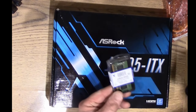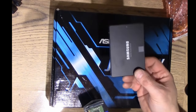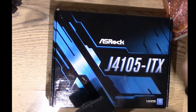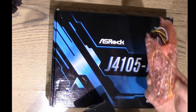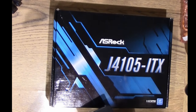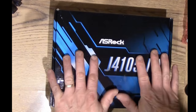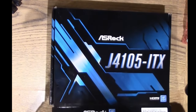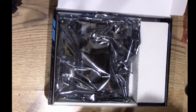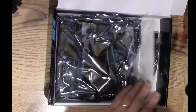Here are the components laid out: an 8GB memory stick, a 250GB Samsung solid-state hard drive, a 90-watt Pico power supply, and the motherboard. The first thing we're going to do is open the motherboard box.